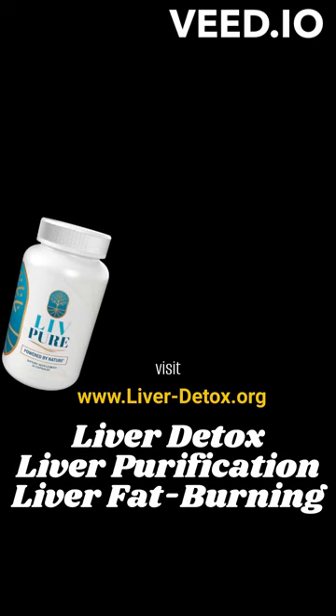LivePure is a 5 clinically proven super nutrients designed to fire up your fat burning furnace, boost your metabolism and support healthy, sustainable weight loss.